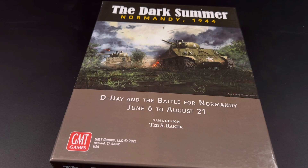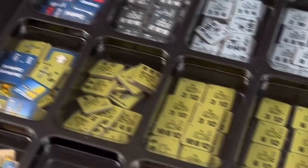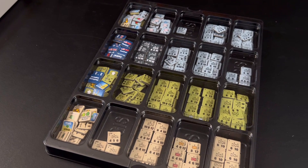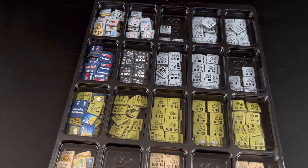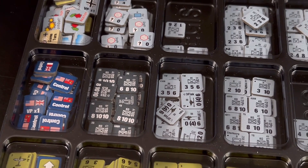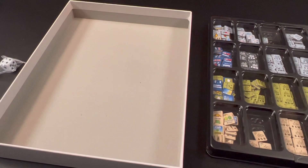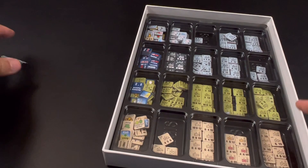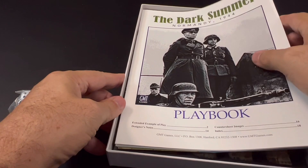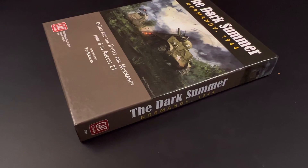Next we test 9/16-inch counters by punching, clipping, and placing the Dark Summer counters into an Aegis tray. All the counters from this game — two counter sheets of 9/16-inch pieces — fit inside the Aegis tray with a lot of space remaining in each pocket. We remove the Dark Summer insert, place the tray, then add the rulebook, playbook, player aids, map, and a D6 on top. The box closes perfectly.